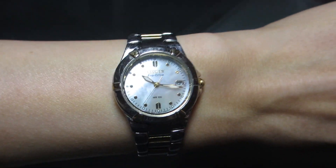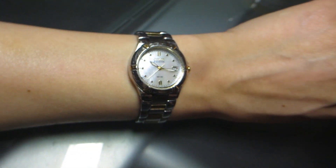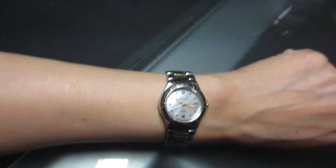Another huge benefit of this watch is that it is water resistant, so if you forget to take your watch off before doing the dishes or bathing, you'll be fine.